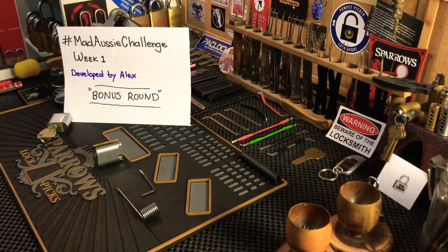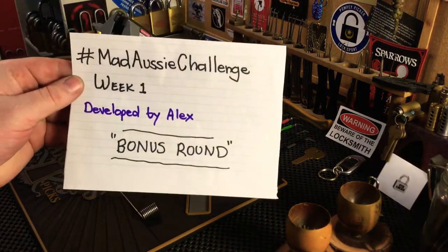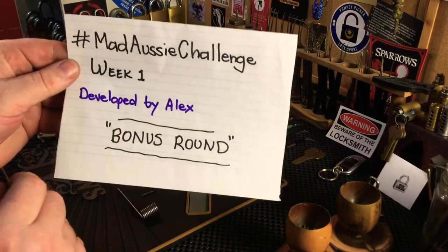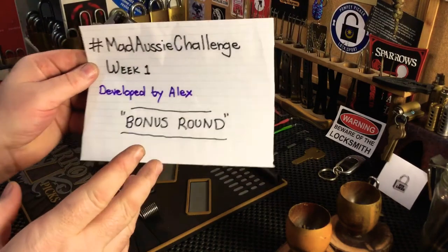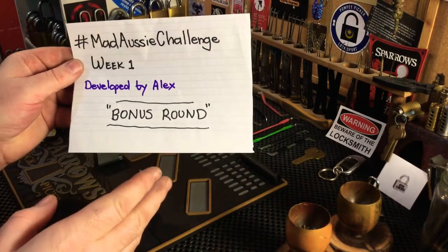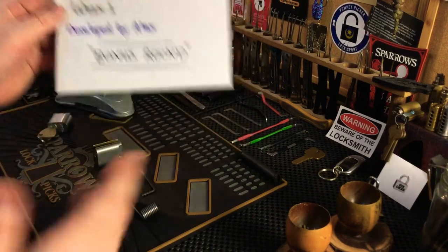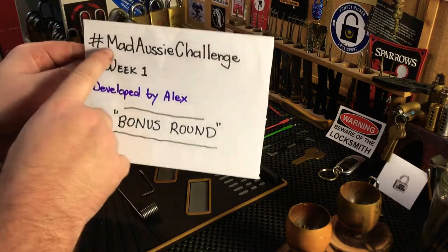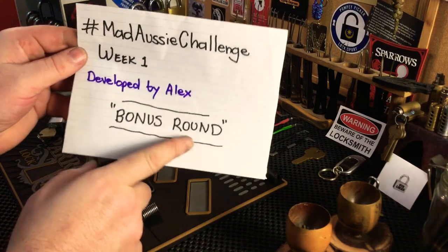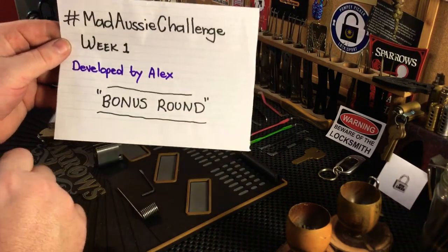Hi everyone, Keyless Entry here. Today I'm doing an entry into the Mad Aussie Challenge developed by Alex, and it's still week one. I'm doing the bonus round — Alex wants us to build a functioning plug spinner that can spin both ways, rotating the core both ways, out of everyday household materials. Join in with hashtag Mad Aussie Challenge and put 'bonus round' so Alex can find it.